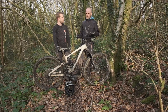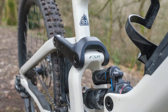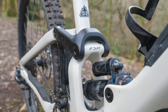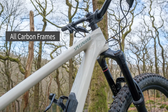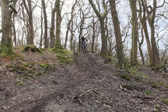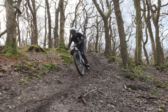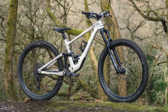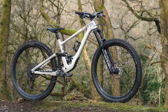Specialized have changed their sizing — instead of going small, medium, large, we've got S2, S3, S4. So we've got the S3 here, which has a 464mm reach. It's certainly a long bike, but a bike like this needs to be long in its reach and it does suit what it's designed for. It's a new way of sizing and I think it works — if you want slightly more nimble handling, you can just go a size down.